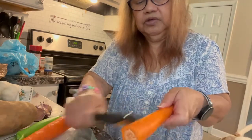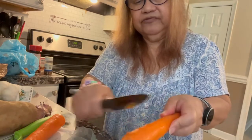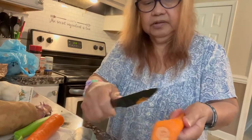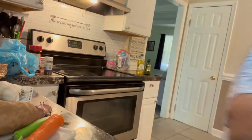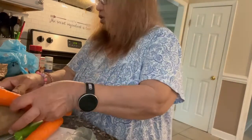That way you don't minus the part of the carrot when you cut it with a knife. Just scrape it like that, and rinse this out.